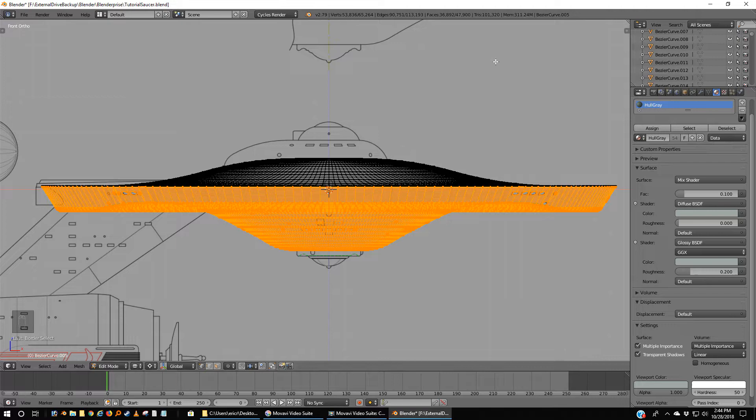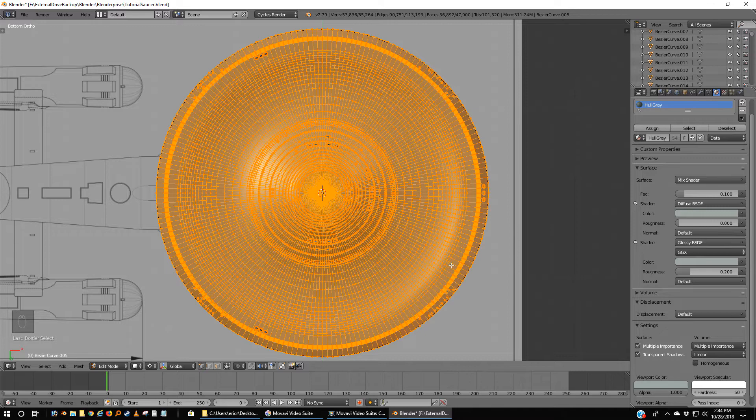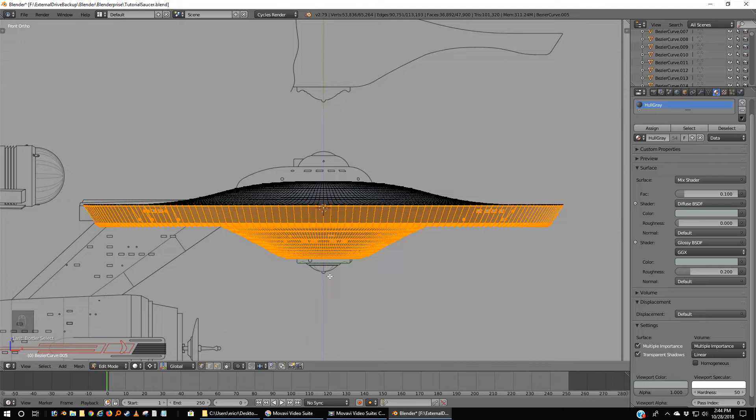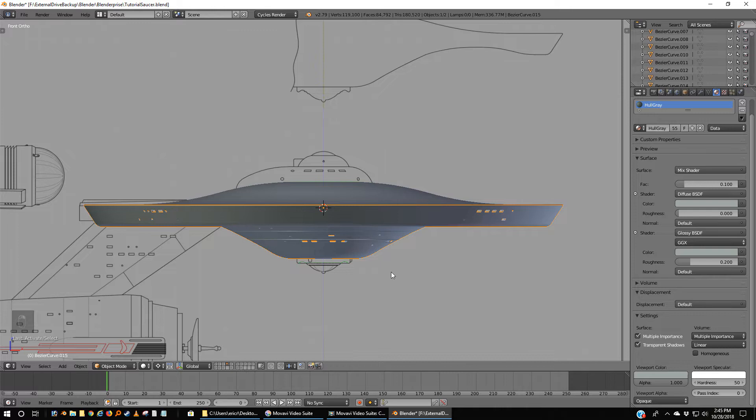I've got my bottom half of the model. If I hit Z to get rid of the transparency and Control-7 to look at the bottom, everything looks selected on the bottom half, including the same starting line that we had before. That line is duplicated and they will literally overlap in our model. So I'm going to Shift-D to duplicate that, and then P and Selection to separate it. Tab out — we've got our whole hull and then just the bottom.